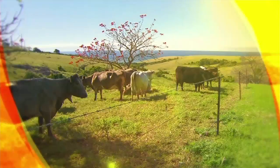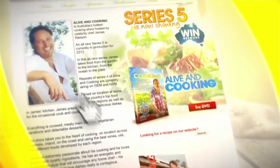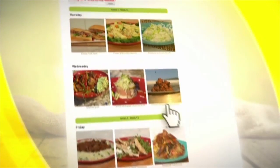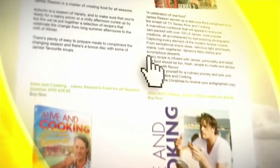Hi, I'm James Reeson from Alive and Cooking. Whether we're in my kitchen or on some of Australia's most beautiful locations, I've always got easy-to-prepare recipes that anyone in the family can whip up. If you feel like trying one of my recipes, just log on to aliveandcooking.com.au for all the recipes and methods as seen on the show. You can even order one of my DVDs or cookbooks. Join me every weekday afternoon and I'll see you in the kitchen.